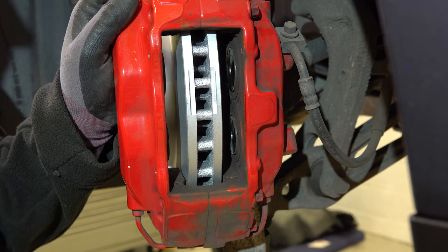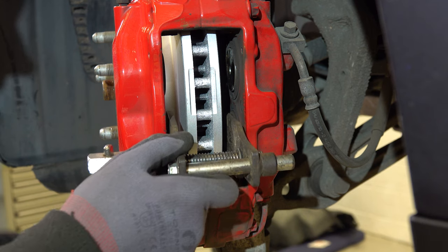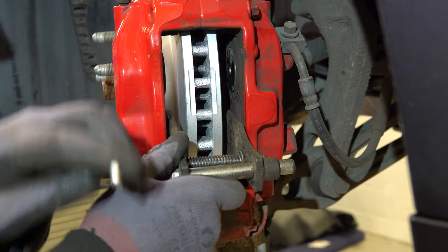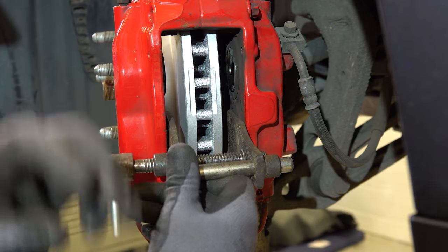As this is a four-piston fixed caliper, we need a special tool to push back the individual pistons. We will of course have removed the cap from the fluid reservoir beforehand.